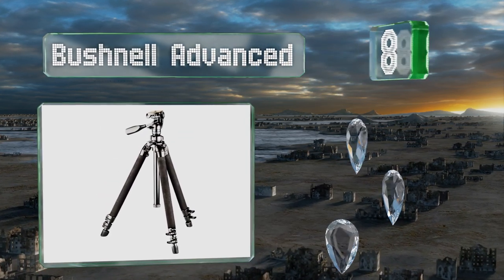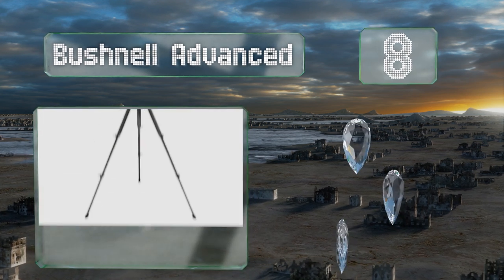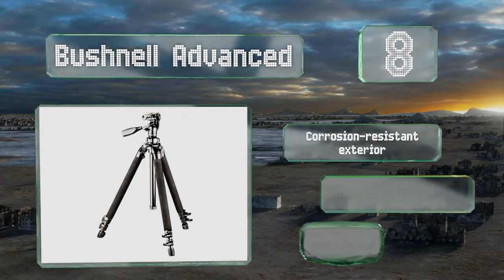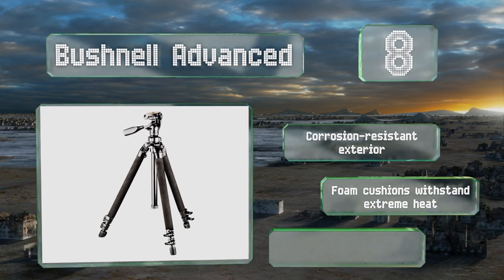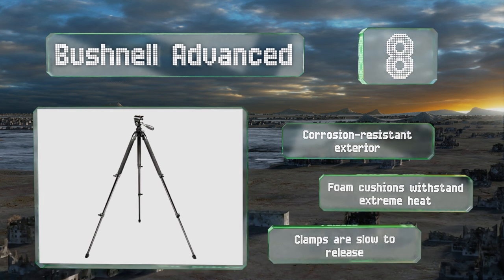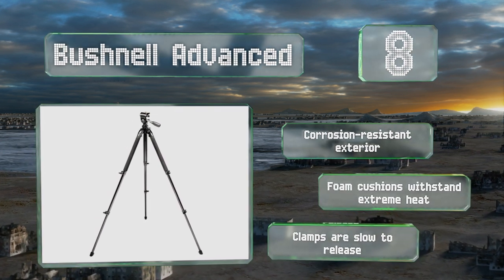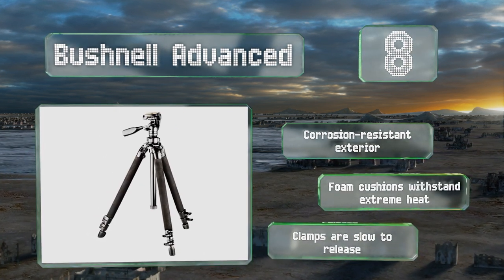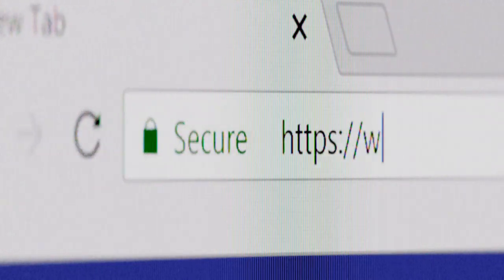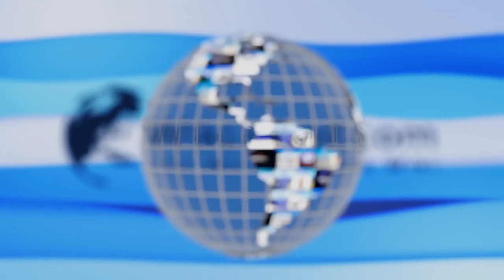Coming in at number eight, in situations where portability isn't essential to your surveillance efforts, the Bushnell Advanced is a formidable option. This full-size unit has a sliding middle column and a large mounting platform that will accommodate most scopes, camcorders, and traditional cameras. It's equipped with a corrosion-resistant exterior and foam cushions that withstand extreme heat, however the clamps are slow to release.